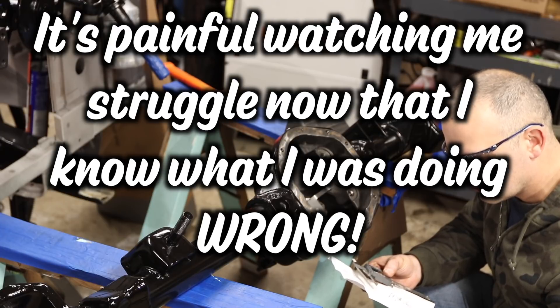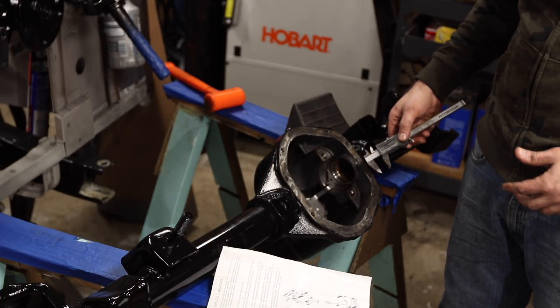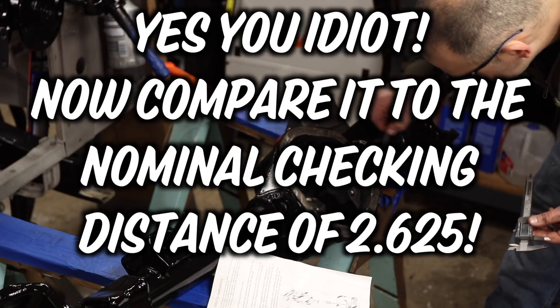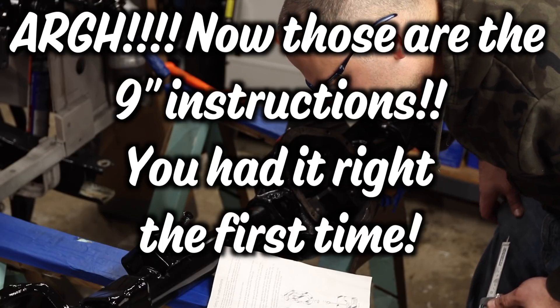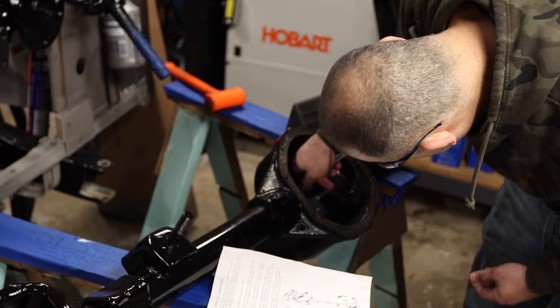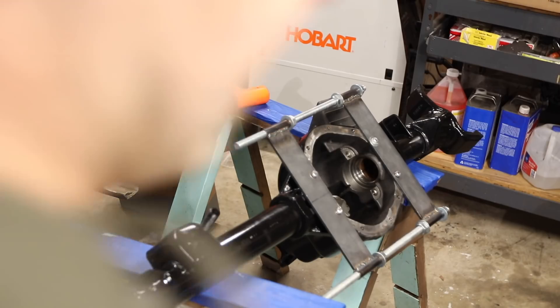The reason I'm struggling here is because that says the dimension is 3.303, it's 2.605, which makes no sense because that says 900. Subtract that dimension from 4 point... measure the thickness of the pinion head - I can't measure the thickness of the pinion head, the pinion head is already in the thing. Okay, I've got my case spreader on there and now we begin the very painful process of trial and error.